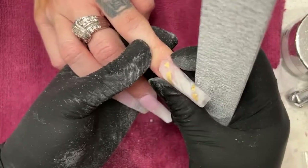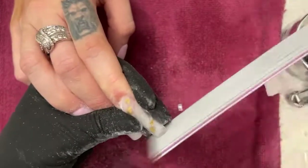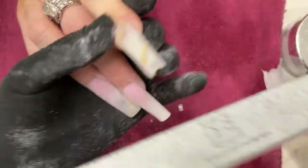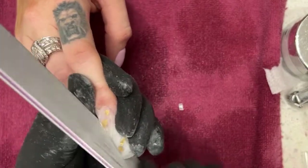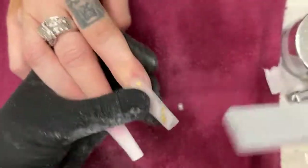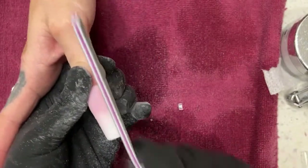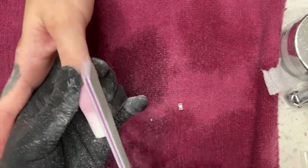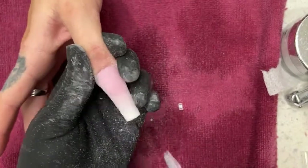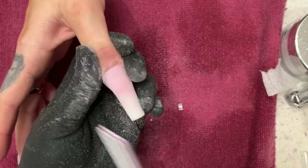Quick filing to get the shapes down. Generally I don't have a lot of acrylic overflow on my sidewall so I don't have to worry about shaping too much. Remember guys — the more you remove, the worse it gets. Over-filing is definitely an issue. Don't over-file: if you spend too long filing, you remove too much, the shape is gone and you cannot add more acrylic after the fact.